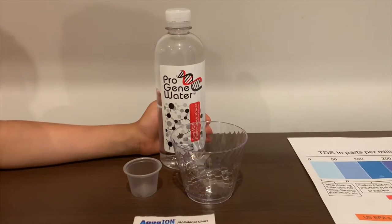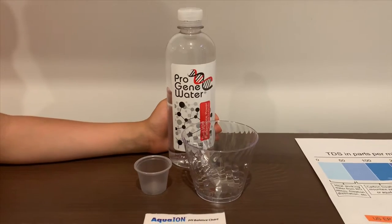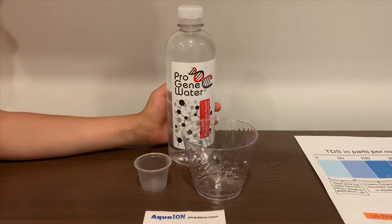This is Pro-gene purified water. It's sourced from California and it costs $1.19. Let's test the pH and TDS.